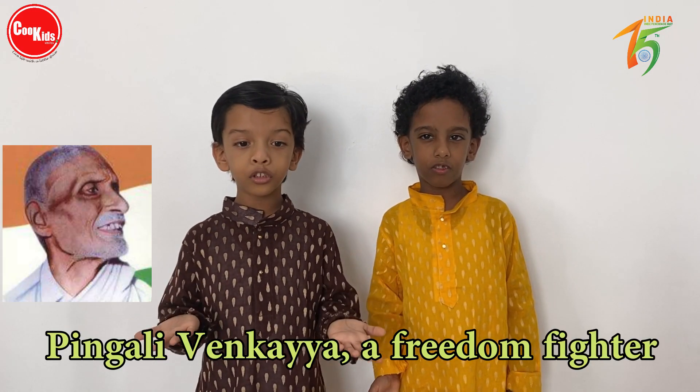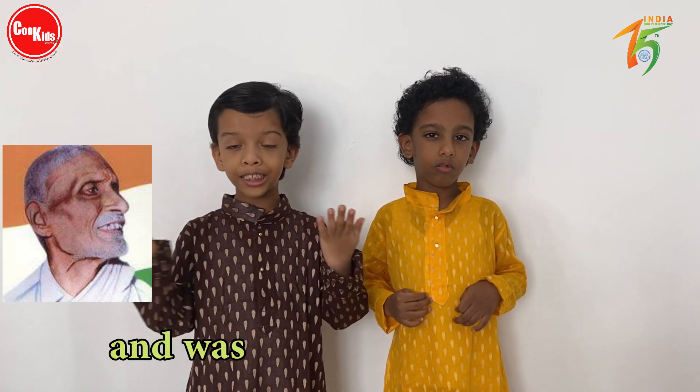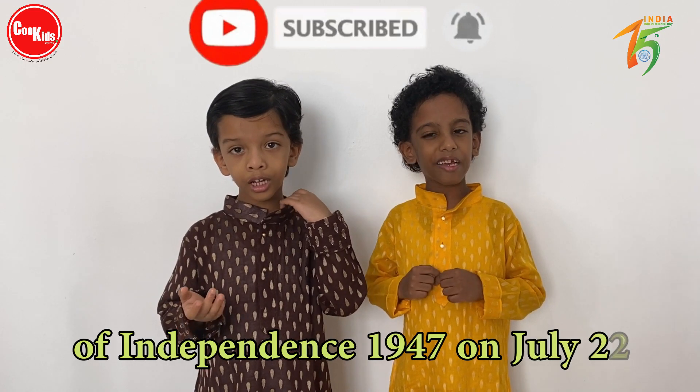Pingali Venkayya, a freedom fighter, designed our national flag, and it was adopted in the year of Independence, 1947, on July 22.